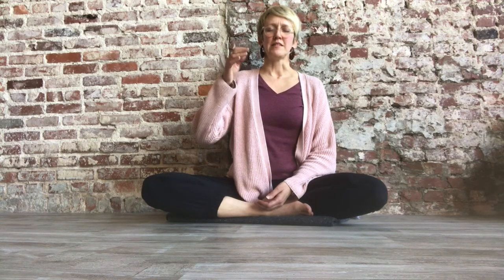Exhale, pause. Exhale, pause. Exhale, pause. Inhale. Exhale, pause. Exhale, pause. Inhale. Exhale, pause. Exhale, pause. Exhale, pause. Inhale. Exhale completely.